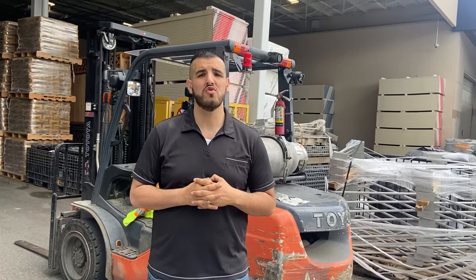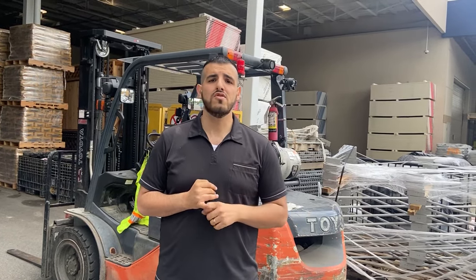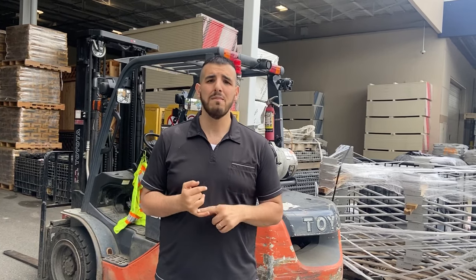Hey guys, welcome to my process speech. Today I'll be teaching you how to drive a forklift. A forklift is a very handy tool to have — it allows you to transport big items like lumber and large packages.